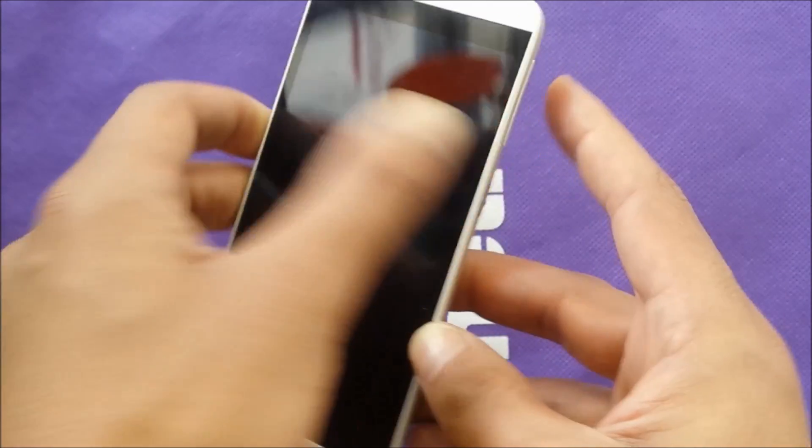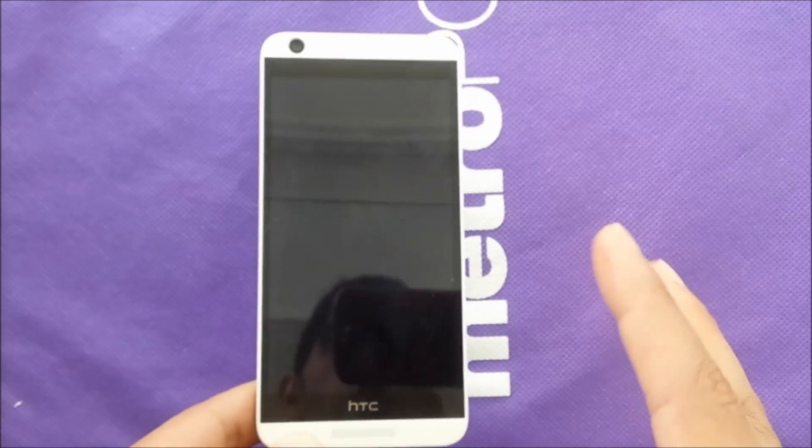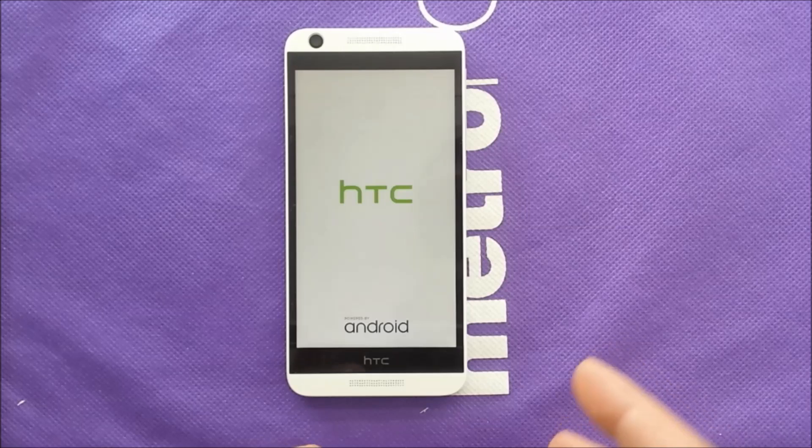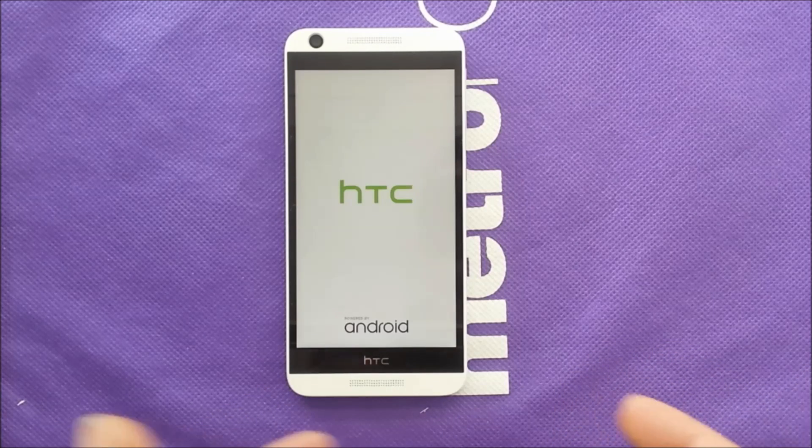Keep going — it will give you a message, continue pressing, and right away the phone will restart. No matter what frozen screen you have, you don't need to take the battery out of the phone because it's going to be hard.